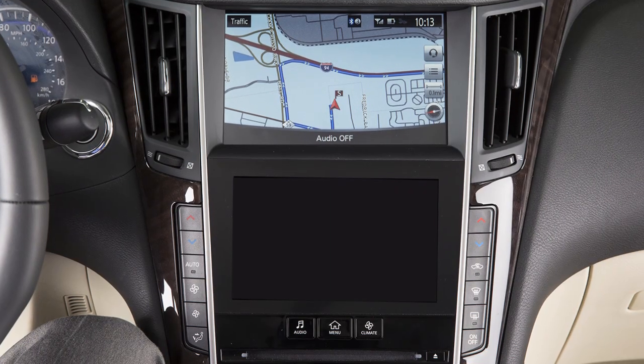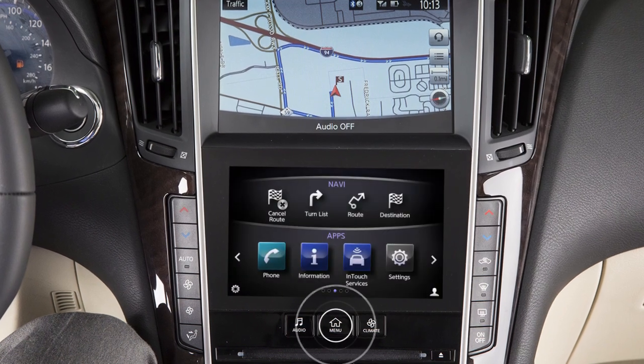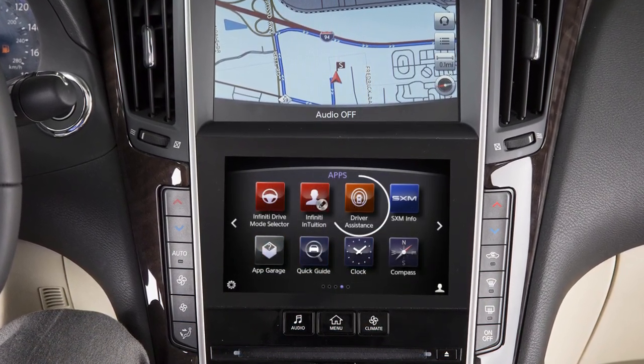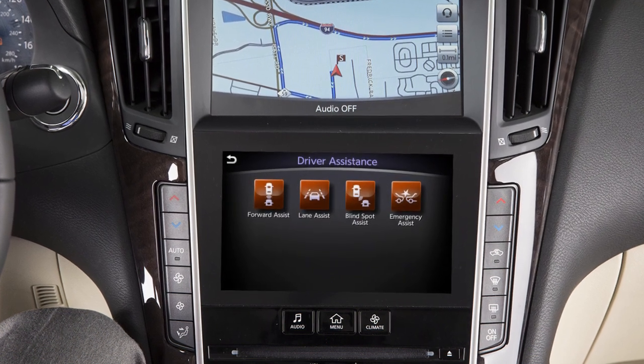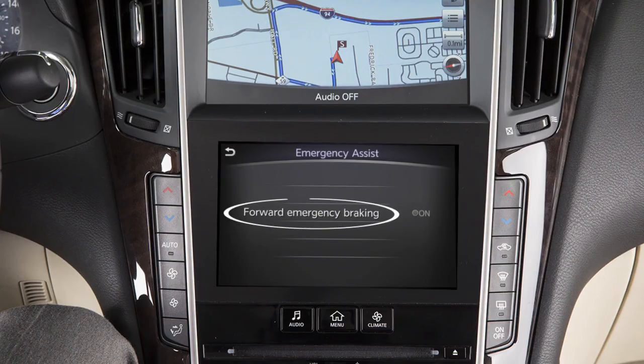Perform the following steps to turn the system on or off: Press the Menu button on the control panel. Touch the right arrow. Touch Driver Assistance on the lower touch screen display. Touch Emergency Assist. Then, Forward Emergency Braking.